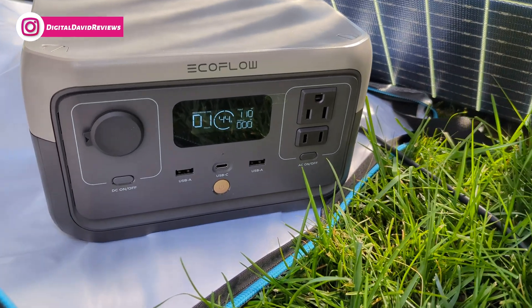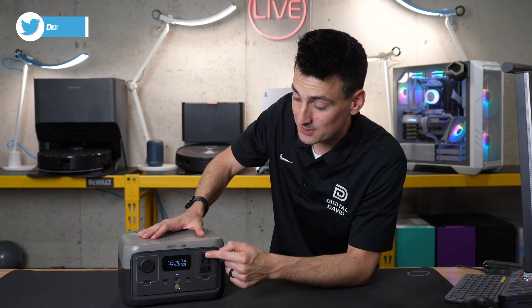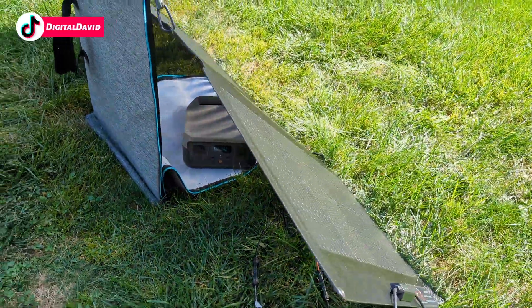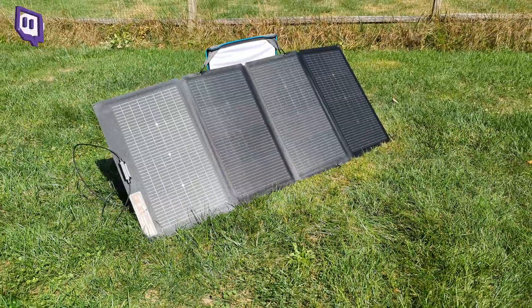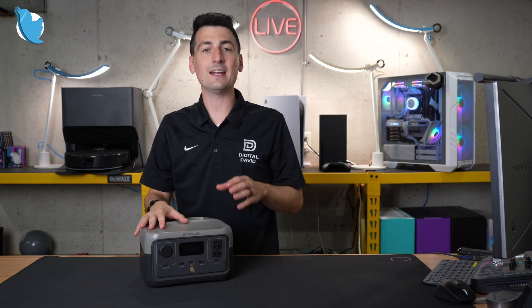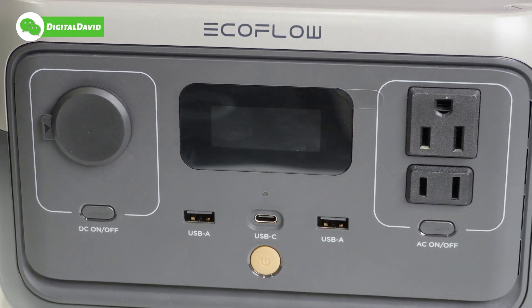Now for my final thoughts. Besides the usual requests — more ports, faster charging — my specific feedback on this unit is that there was a missed opportunity to include a built-in wireless charger on the top tray. I'd love to see that added in the future. I also wish it supported more than 110 watts input, especially since we paired it with a 220-watt solar panel. That said, other EcoFlow units do support higher input — this is a smaller unit for a smaller scale. But I'd love to see increased input power trickle down to this model as well.